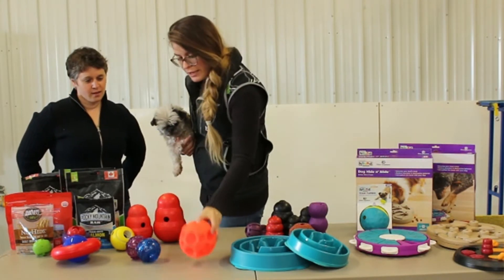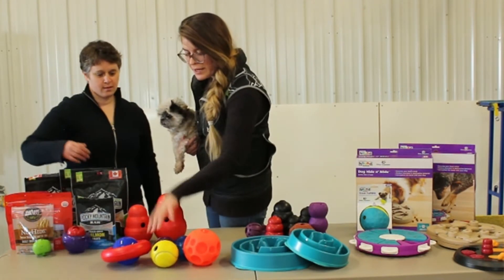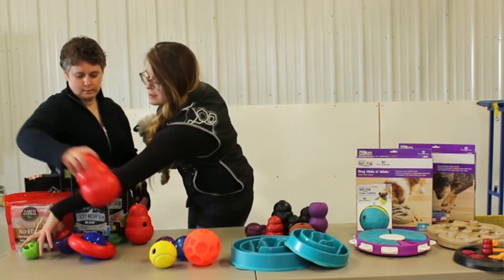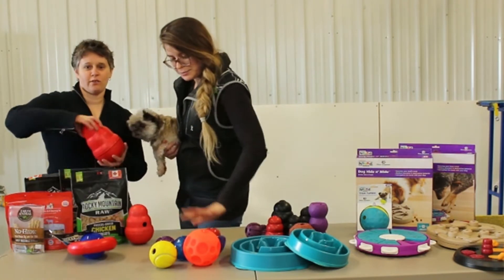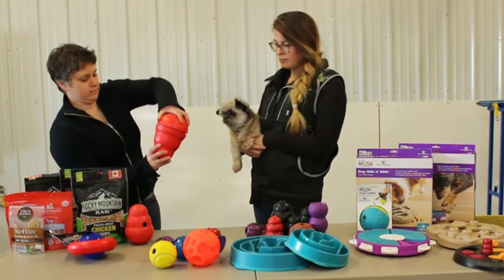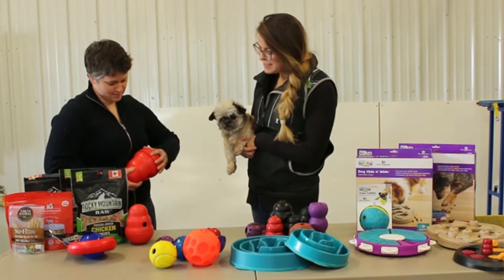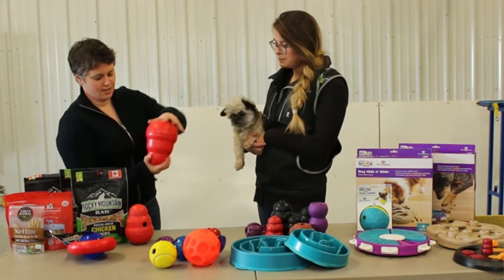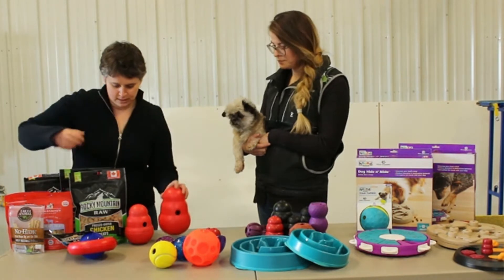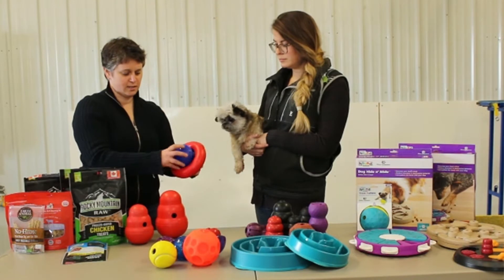So this side — you drop the treats in, and then these ones are kind of nice. This Kong wobbler, you can open it right up, put your food in here, twist that back on, and then the dog just kind of wobbles it and drops the food out of this hole. And then this is the Kong gyro — it's kind of the same idea. Twist it off, put the kibble or treats in there.